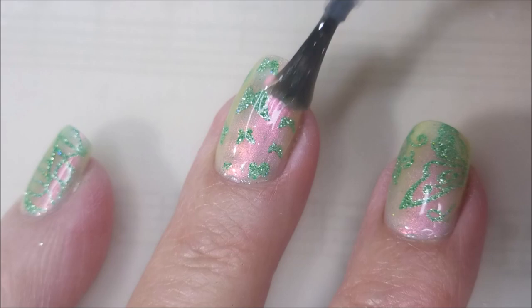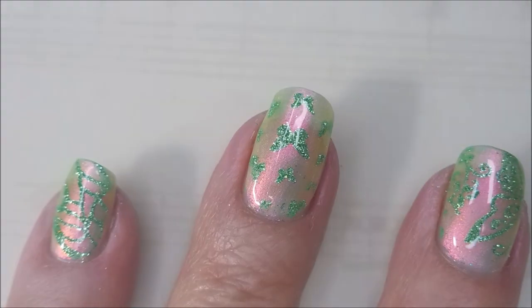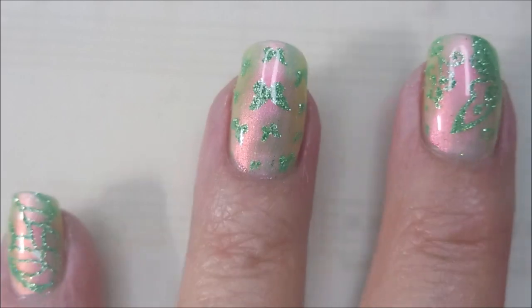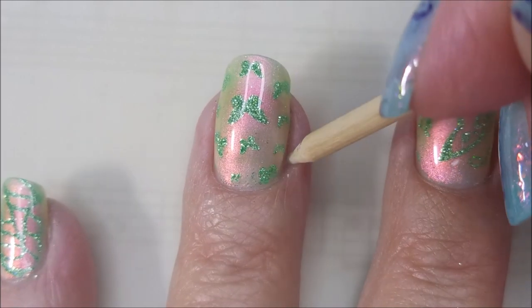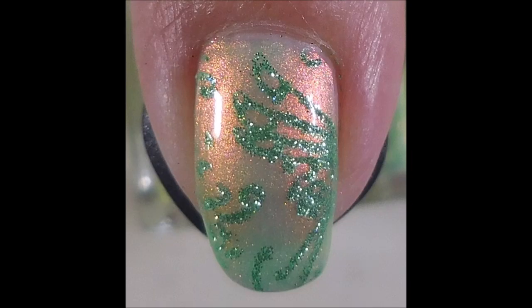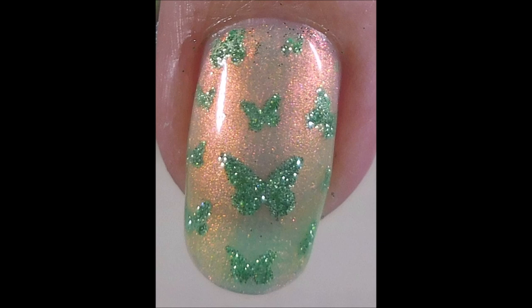And we're going to wrap this one up. I've taken a lot of pictures, so at the end I've got close-ups of each finger and then the full hand. So here we go with the swatch photos. There's my thumb, and then that's the pointer finger, the middle fingernail, the ring fingernail, and then here is the pinky.